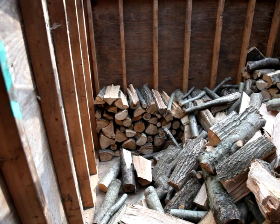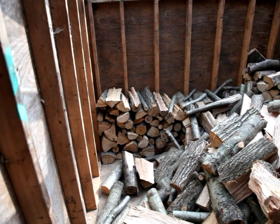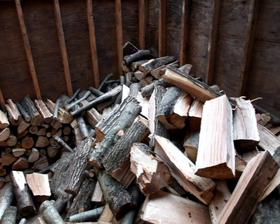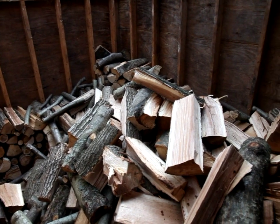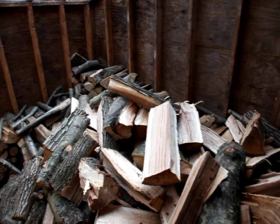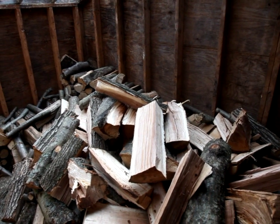I wanted to give a late afternoon tour of my solar powered woodshed. I've got a pretty good load of red oak inside here. I started stacking around the outside but I'm going to save the rest of the stacking for a rainy day.